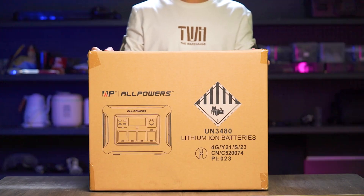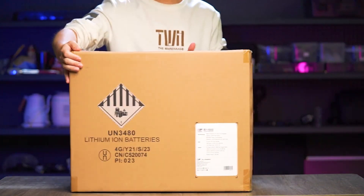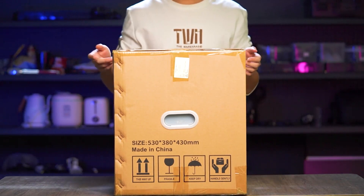Let's start with the packaging. The box looks sturdy and durable, giving us confidence that the product inside is of excellent quality. Let's open it up and see what's inside.